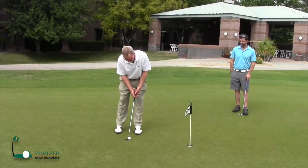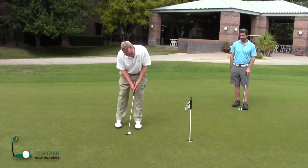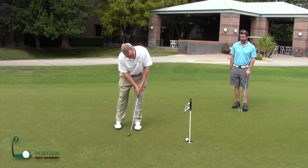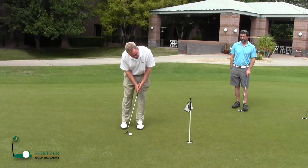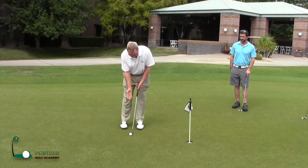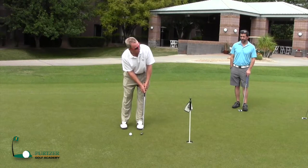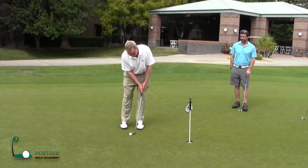Here's the other thing I see a lot of people doing. They'll get all set to putt and then take the putter way back and kind of stop on the ball. When I putt, I want the putter going back — if it's going back two or three inches, I want it to go through at least two or three inches. And I like to see the putter accelerate.